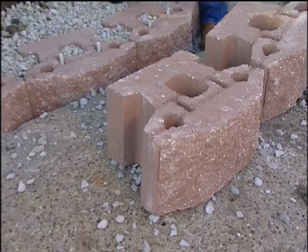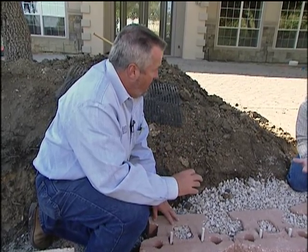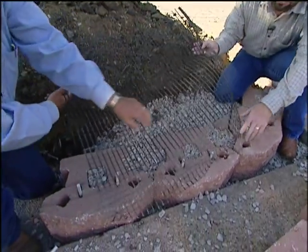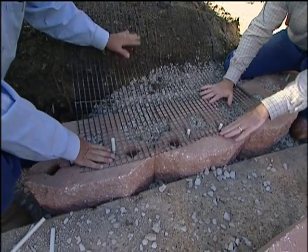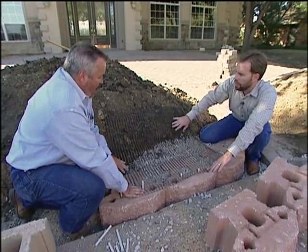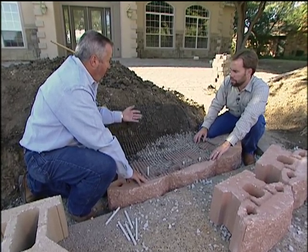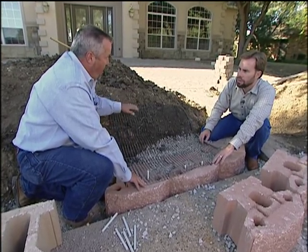As a gravity wall, you can stack these up to about three and a half feet. Above that, you use a reinforced earth wall with a product called geogrid, which hooks over the pins and buries into the compacted backfill. You go about every two feet — three courses as a rule of thumb — and in worse soils you may go more often. You stake it back tight and then compact the soil on top.